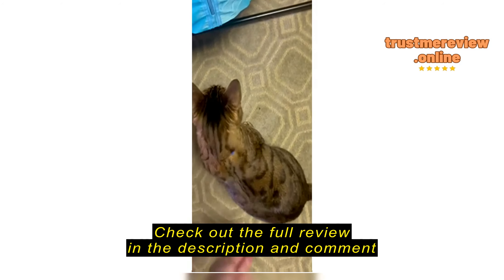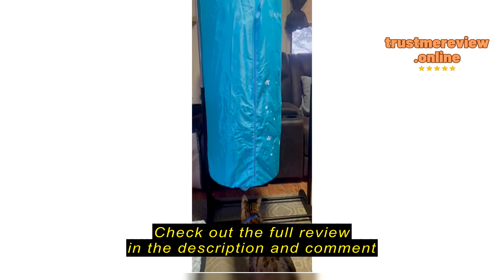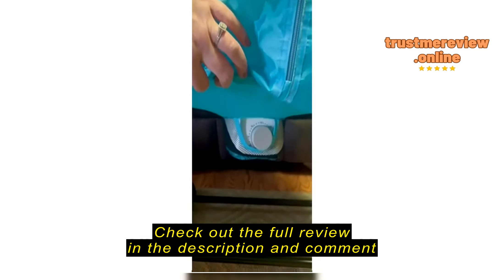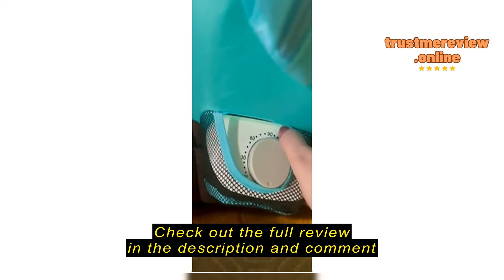My cat's like, what's going on? What is that? Gatsby, what is that, buddy? What is that?